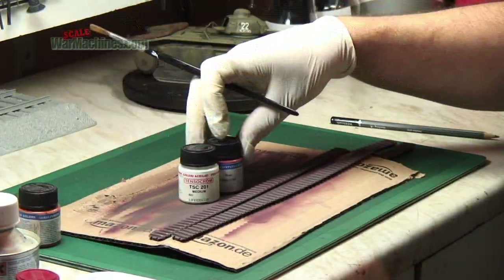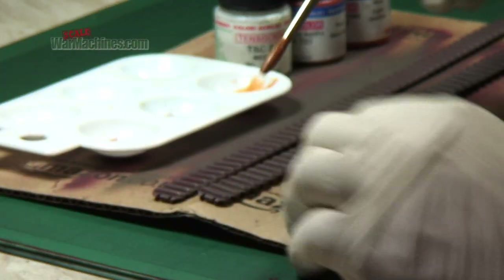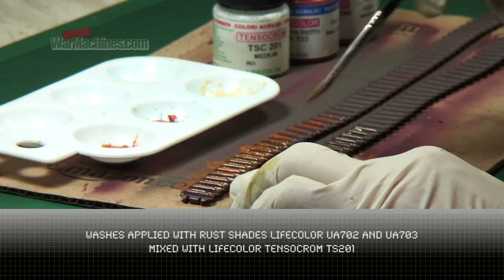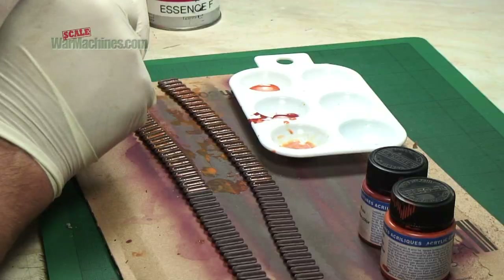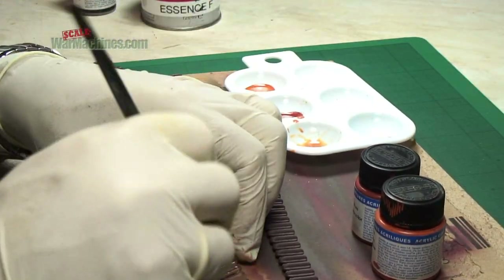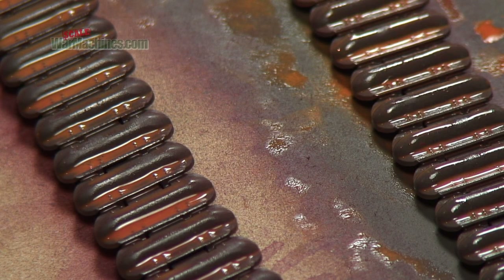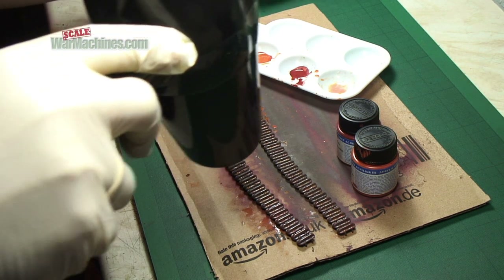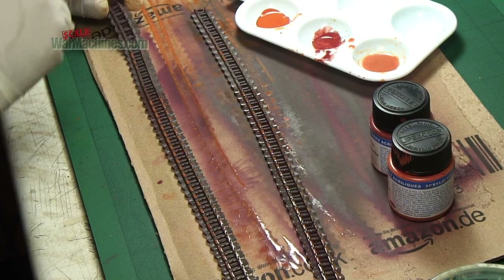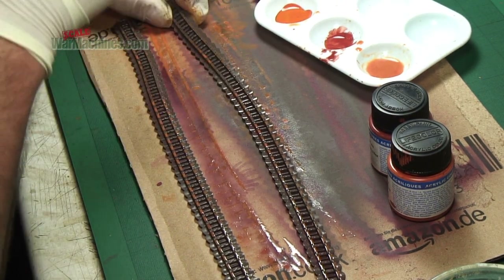TensorChrome was mixed with some rust shades from the Rust and Dust Diorama set that Life Color makes, and these were daubed all over the freshly painted tracks. We can't emphasise enough how fantastic their Rust and Dust Diorama set is - it's something we use over and over again with really fantastic shades in it. You can give it a blast with a hairdryer, and it was also given a blast with an airbrush just to unify everything. Here you can see what it looks like when it dries.